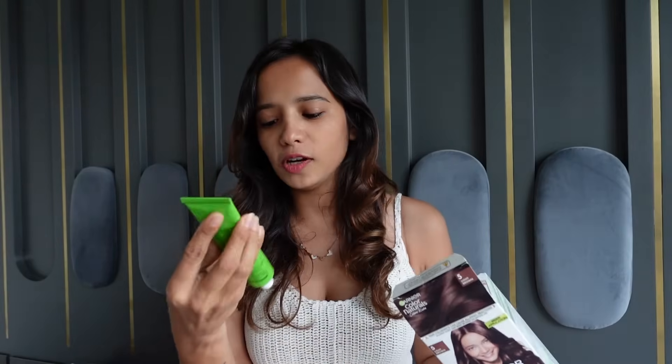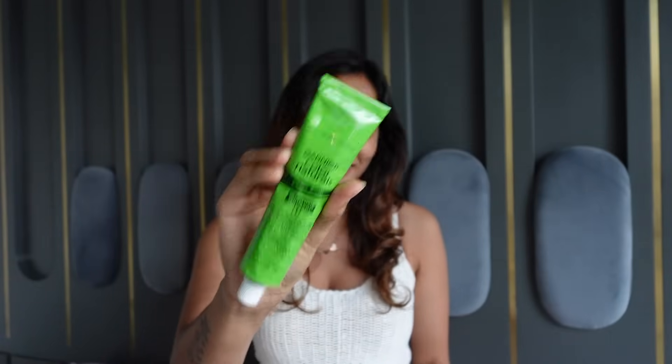Now let me show you what's inside this package. First, there's the crème hair coloring. Second, we have the developer. Then we have a conditioner — after the procedure you have to wash your hair with this conditioner. And there are also gloves included.